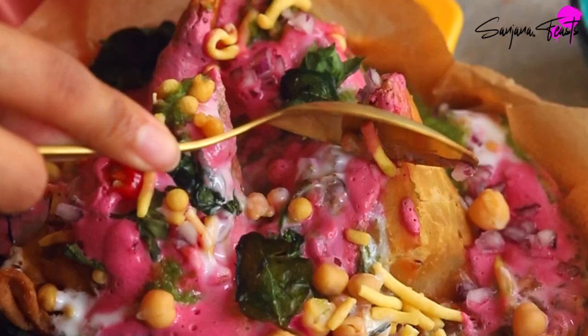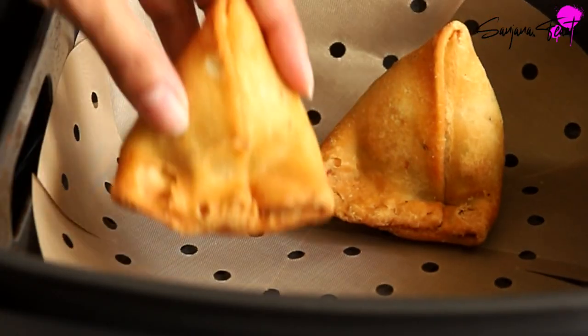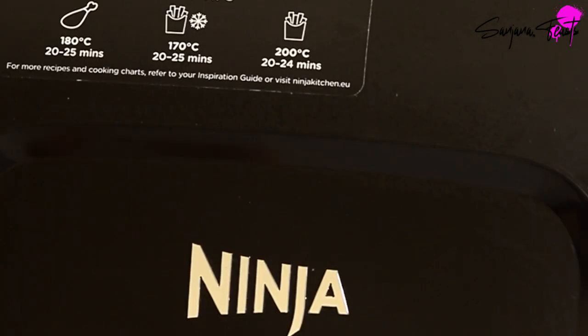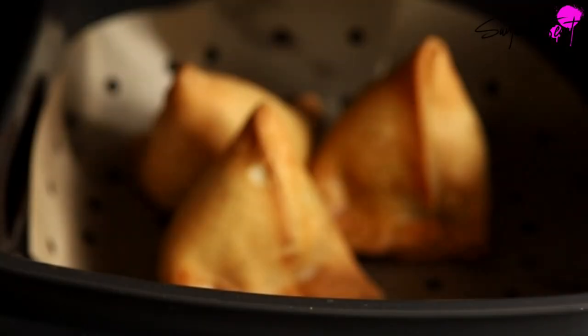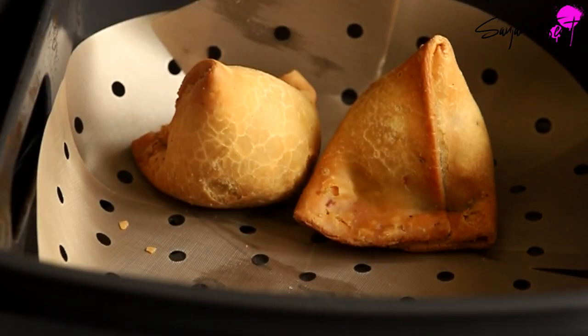The only thing that's better than an Indian samosa chaat is a pink samosa chaat. First you'll need some hot and crispy samosas. These are homemade Punjabi style samosas — you can find the recipe for them on my blog. I always fry them ahead of time and then reheat them in my air fryer.